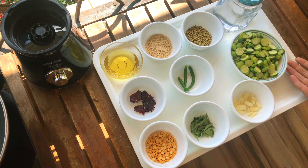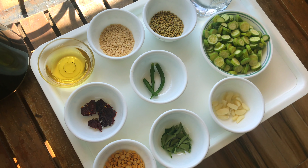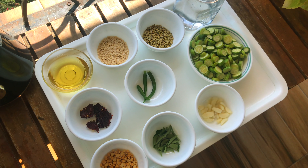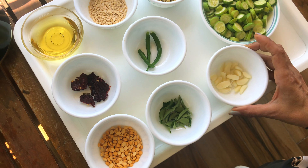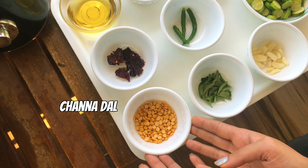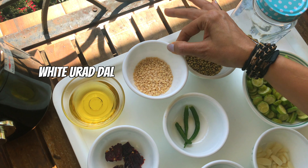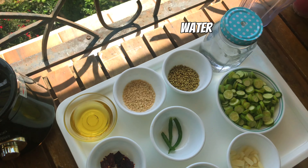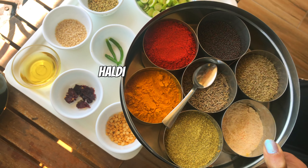Let's begin with tindli ki chutney. Let me take you through it. The ingredients are tindli cut in rounds — I have taken one fourth kilo of tindli, 10 to 12 cloves of garlic, curry leaves, chane ki dal, coriander seeds, green chillies, safed urad ki dal, sukhi lal mirchi, and some oil and water to blend. And some rai, hing, and haldi.